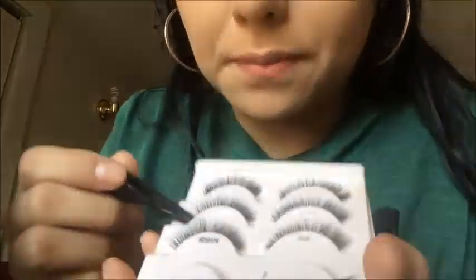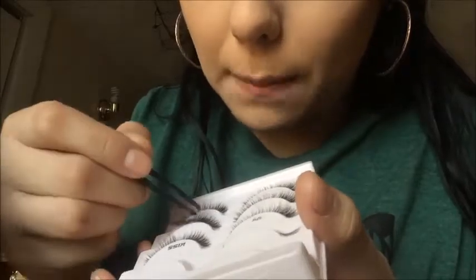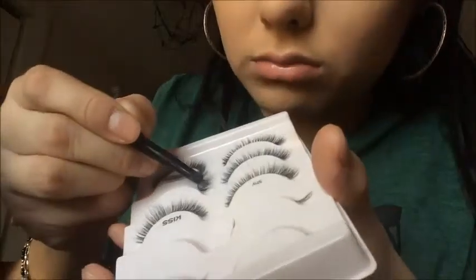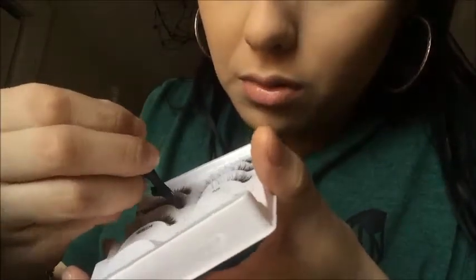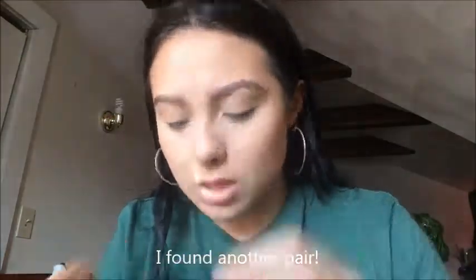I'm using the Ardell Lash Grip eyelash adhesive. The tweezers broke — are you kidding me? I hope they stay in their little oval circular shape because as soon as I start putting them on, they go everywhere. They're just mad flimsy. I'm going to try to put these lashes on because these are the rough ones.